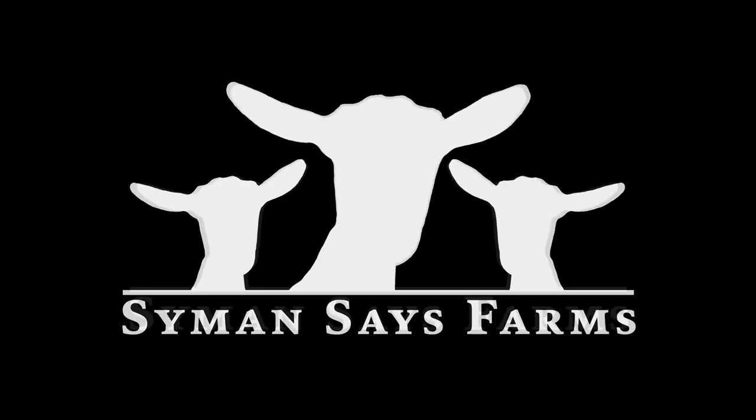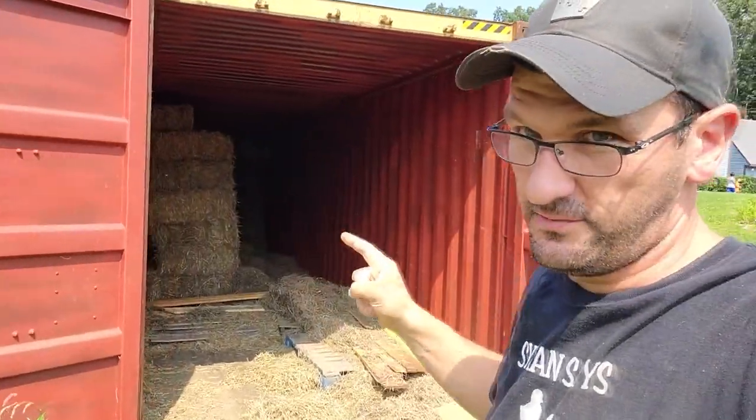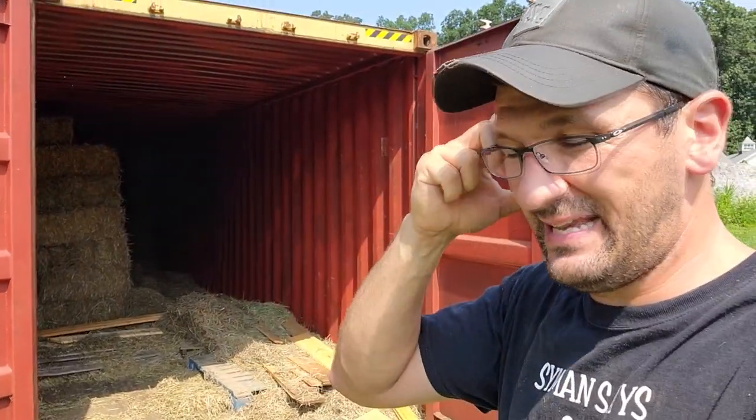A 40-foot shipping container is the best hay storage money can buy. We bought this shipping container pre-COVID for about $2,500 — I think it was $2,800, somewhere in there — less than $3,000.